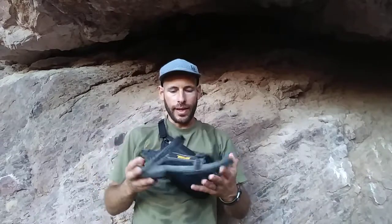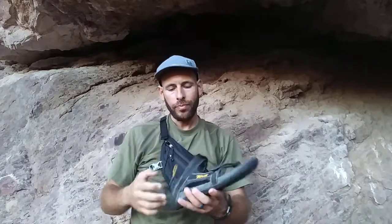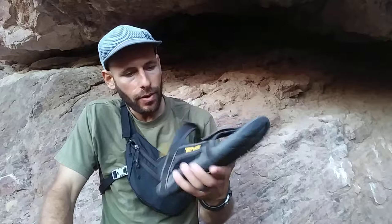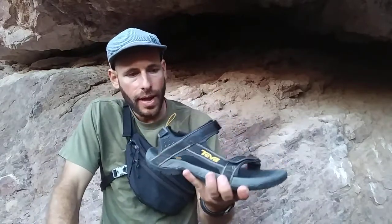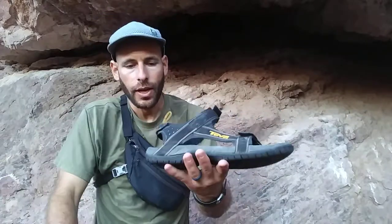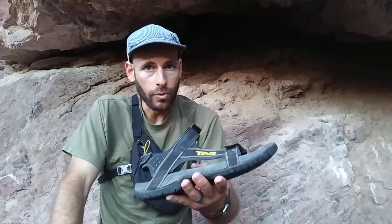Hey, thanks for joining me again. Today I'm going to be sharing with you my thoughts about what makes a great sandal for hiking and even for backpacking potentially. This is not going to be a review on this product - this is just going to be what design features I look for now, after years of testing out different sandals, and what I recommend looking for when looking to buy one.